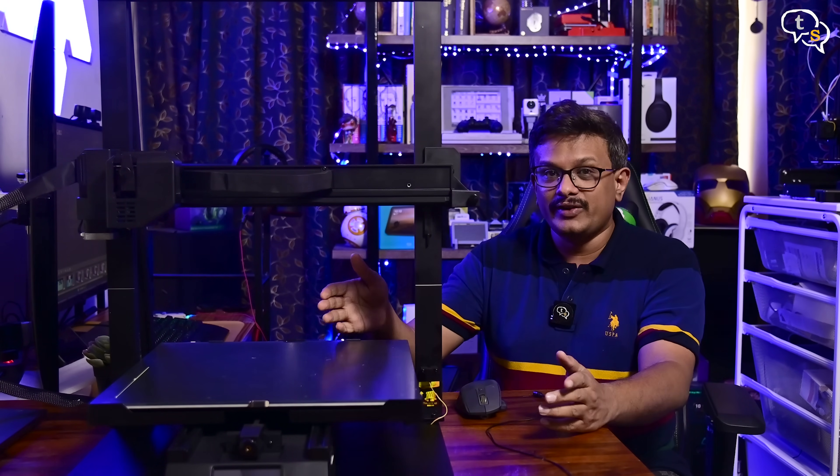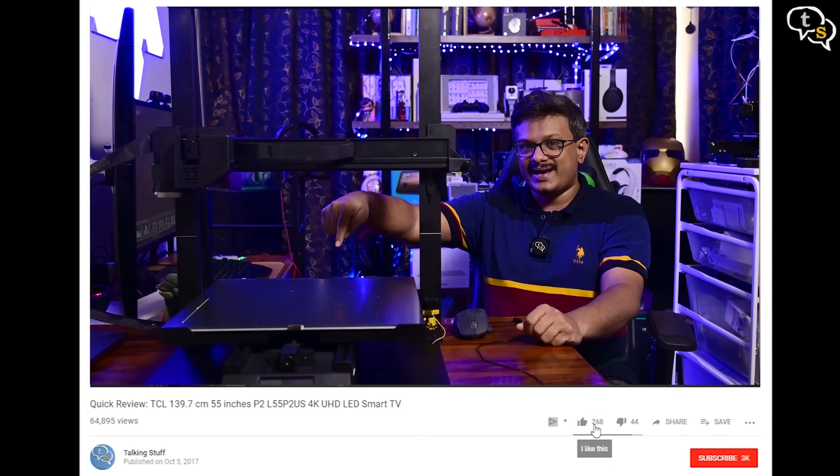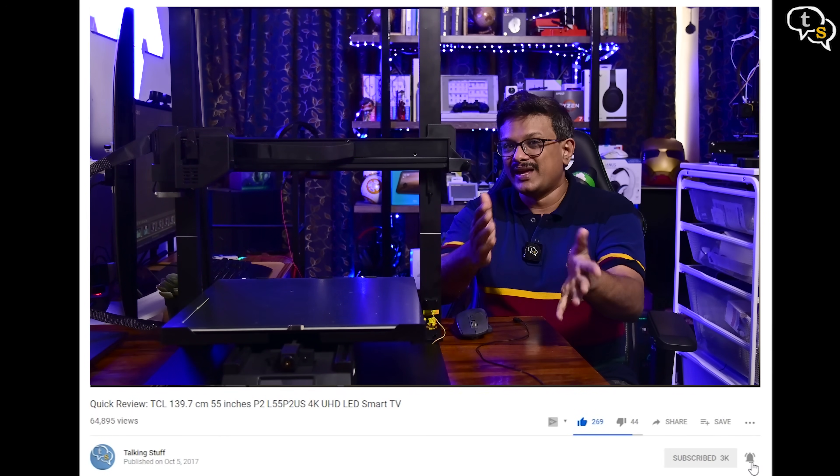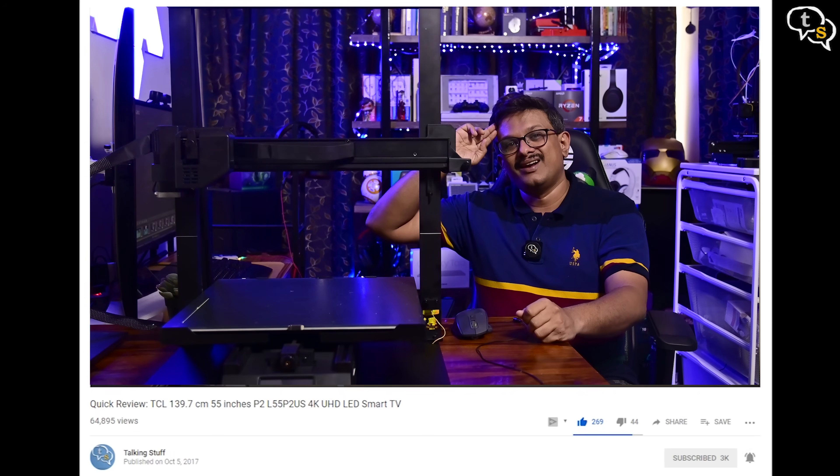So that was the video. Make sure to like, subscribe, and hit the notification bell to be notified when new videos are added. Thank you for watching and see you all next time.